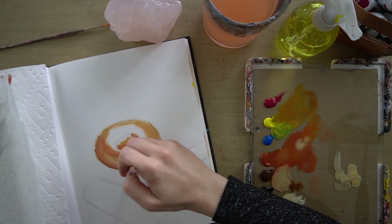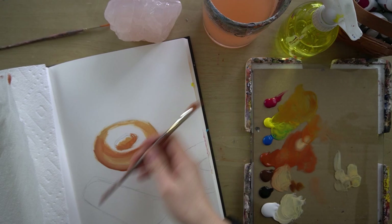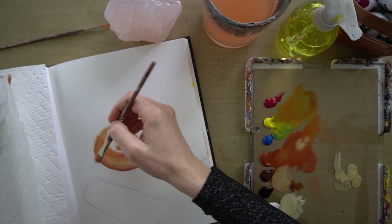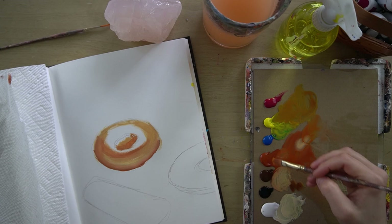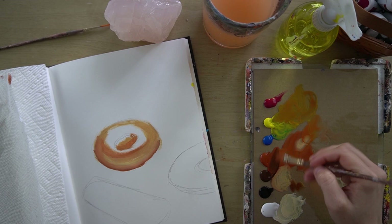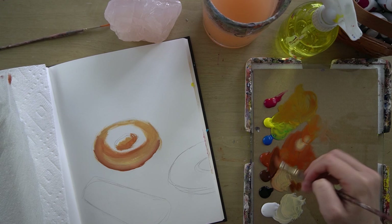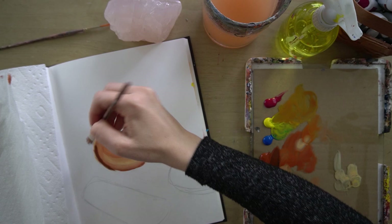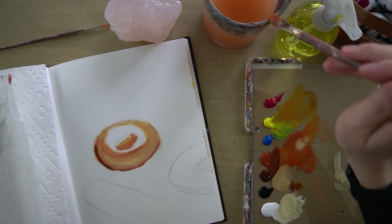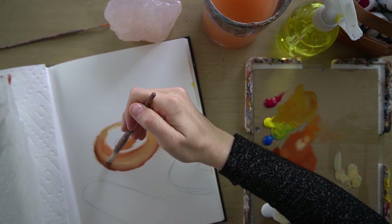For this painting, I'm imagining that the light source is coming from the right-hand side. As I paint, I'm going to keep that in mind — putting more shadows over here and more light over here. I'm going to take a little more sienna and burnt umber with pretty thick paint, no water, and just add a little more shadow over here, carefully. Then I'm going to wash out my brush so it's damp and just blend that in.